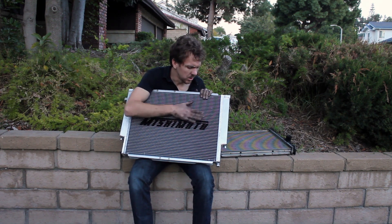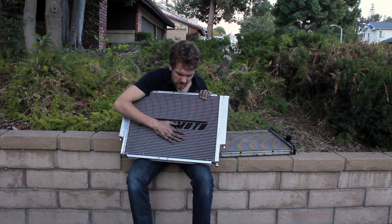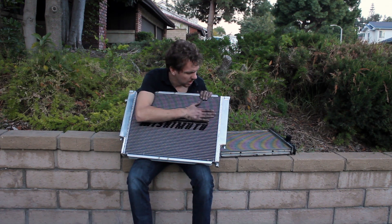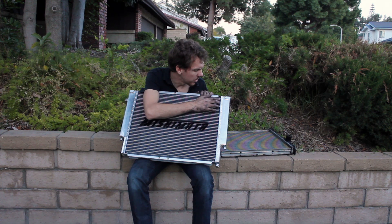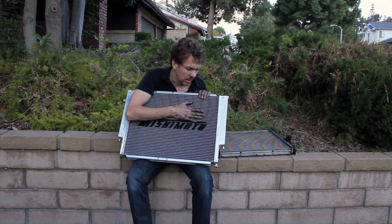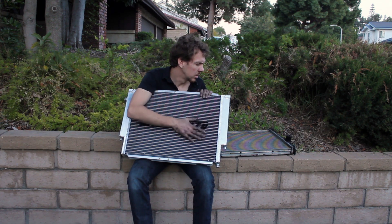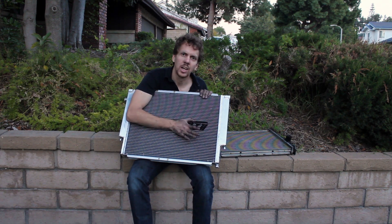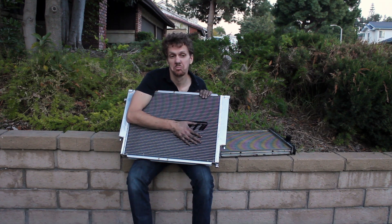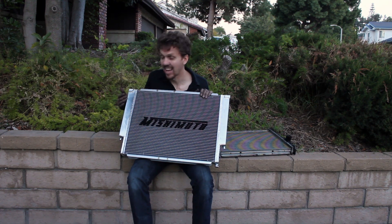I'm a little bit worried about the dodgy little fins here — they seem flimsy and some of them aren't quite in there. Hopefully though, the big deal, what I really care about, is all-aluminum construction. If that stops it from leaking in 50,000 or 100,000 miles, that'll be a good thing — it'd be worth the extra money. And it wasn't that much more expensive.